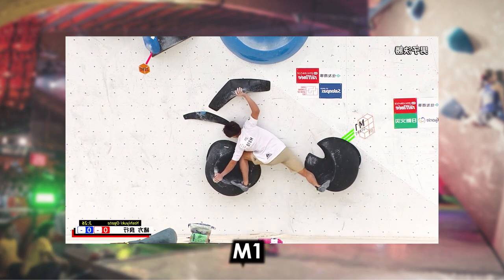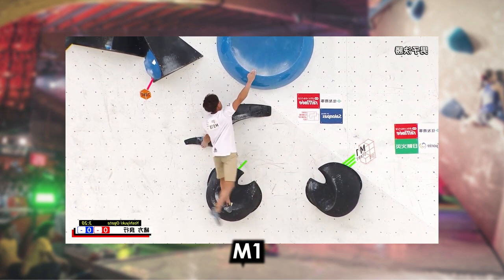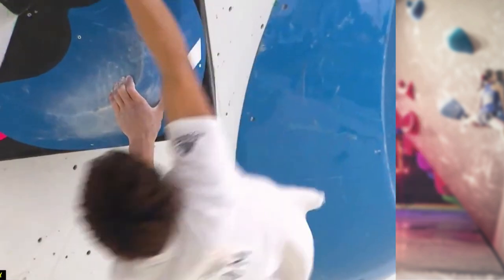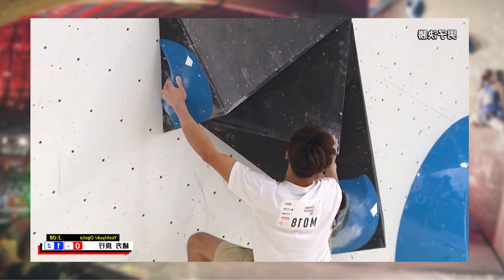Men's number one was a very aesthetically pleasing problem with nice big holds and very aesthetic moves as well. It features a nice traverse to the left, crossing your right hand, a big cut loose, into a very tricky finish.